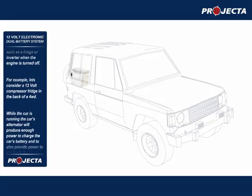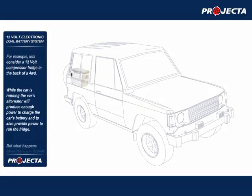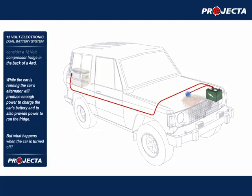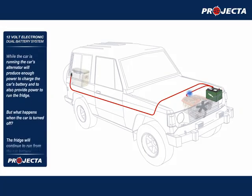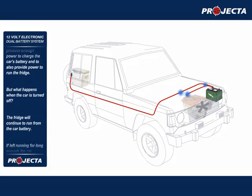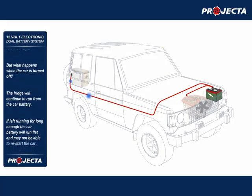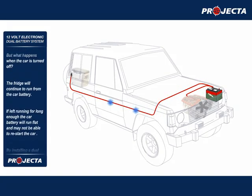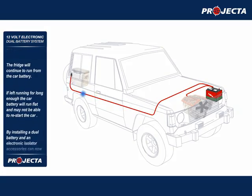For example, let's consider a 12 volt compressor fridge in the back of a four wheel drive. While the car is running, the car's alternator will produce enough power to charge the car's battery and to also provide power to run the fridge. But what happens when the car is turned off? The fridge will continue to run from the car battery, and if left running for long enough, the car battery will run flat and may not be able to restart the car.